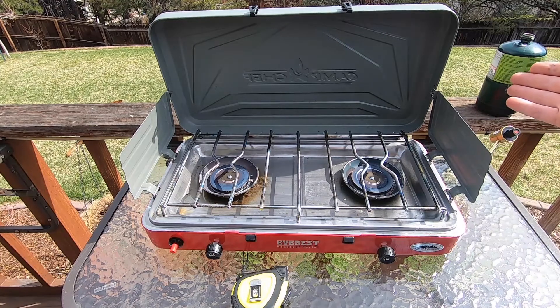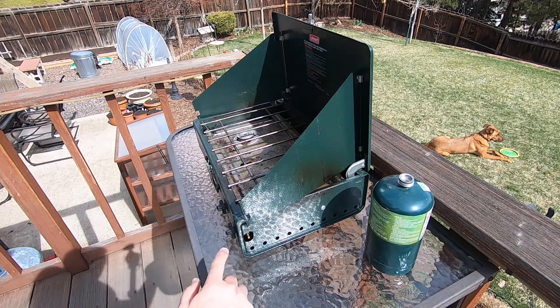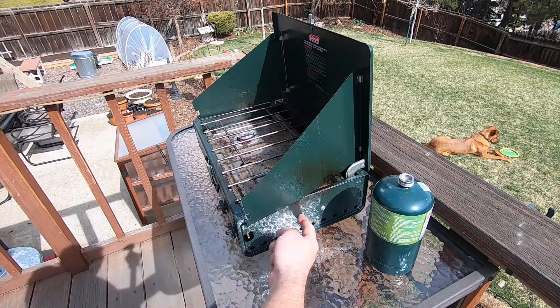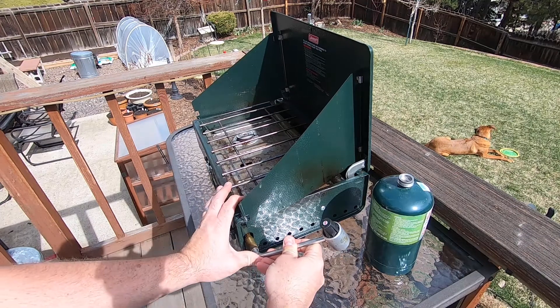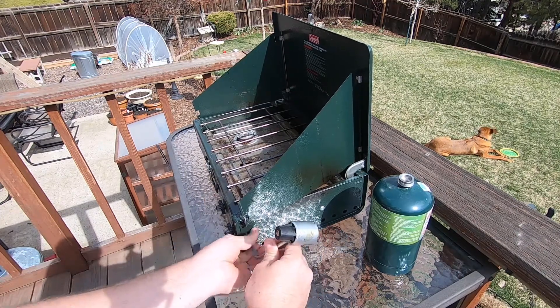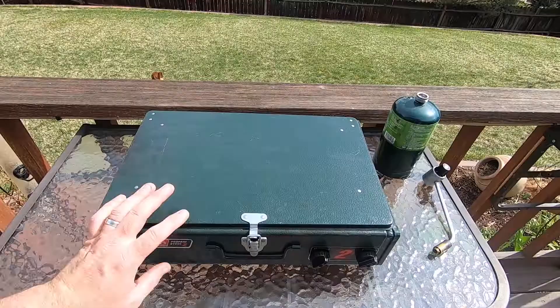On both units you can get a propane attachment hose to connect to a larger tank — that's normally what we use on our rig. On the Coleman, the propane inlet is on the front directly to the knobs rather than in the middle, but it's generally the same idea: put the regulator there and screw it on. You can also get an adapter to use a hose going to a bigger propane tank.